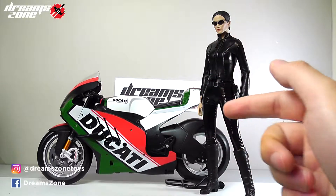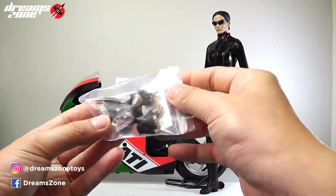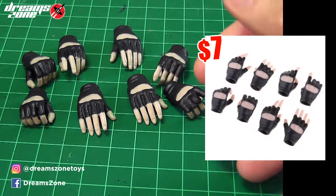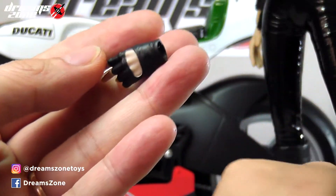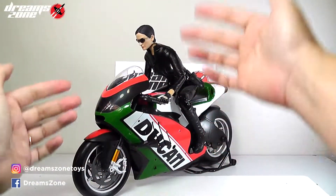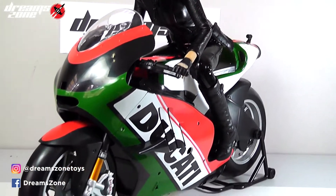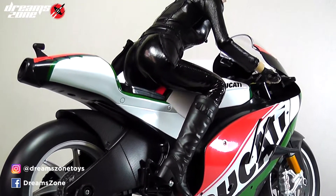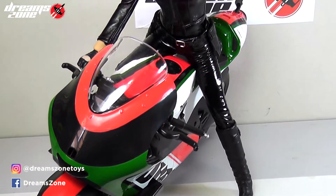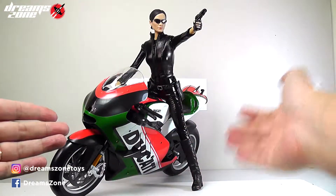Here I have the 1:6 scale custom made Trinity with the bike. In order to fit Trinity to the bike, I have brought an extra female glove handset. It comes with 4 handsets with different usage and it costs about $7. Again, this is the cheapest one within budget — you can definitely find other options. Here I have Trinity fitted on the bike. Although it looks amazing together, after the repaint I believe it will look even more stunning.